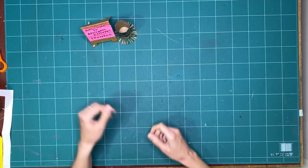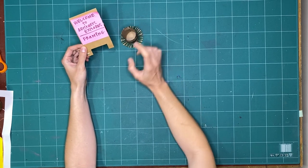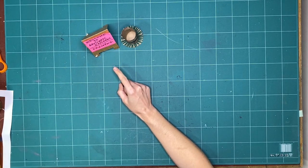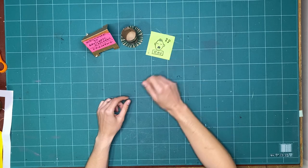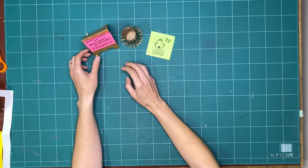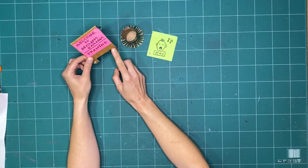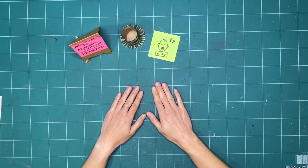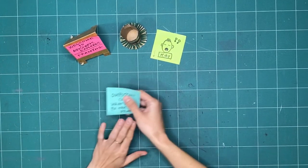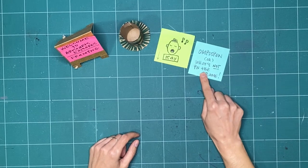Hello everyone, and welcome to Art Starts Explores. We're going to continue to explore our theme of framing this week. My name is Kay Slater, and I am the gallery coordinator and preparator at Art Starts in Schools. Last week we started to look at the theme of framing, and we were looking at composition — what we put into a frame. This week, I thought what we could explore was the opposite of that: omission, or what's not in the frame.